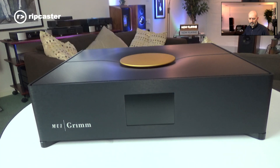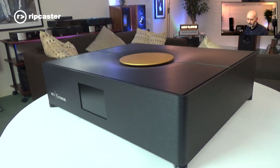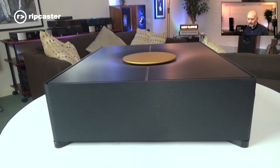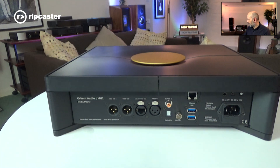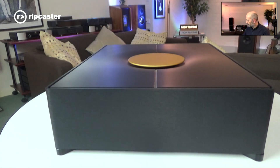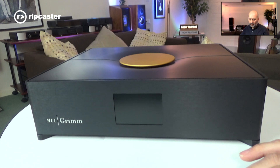Here we are — this is the Grimm MU1 on our turntable. I'll just give you a quick 360-degree view of the product. It's finished in a very nice metallic case, very well finished.